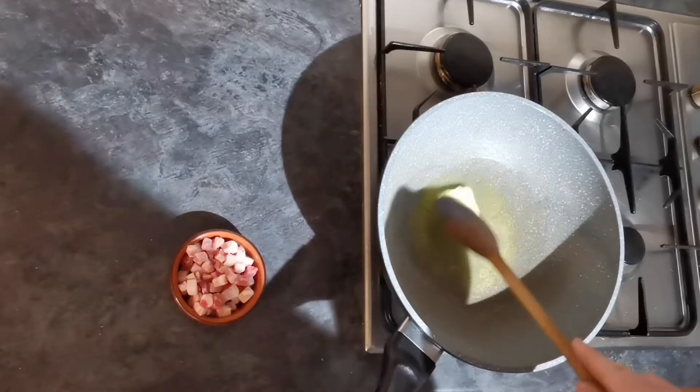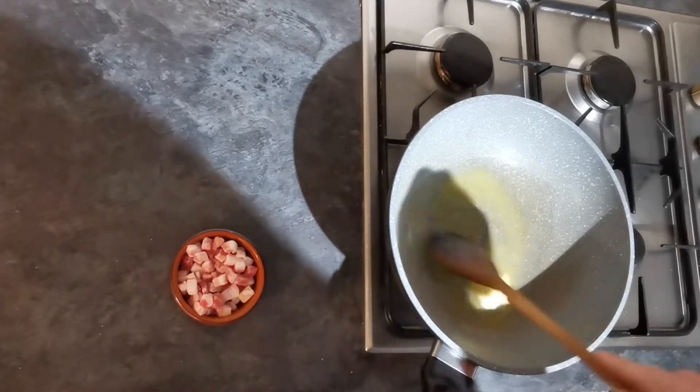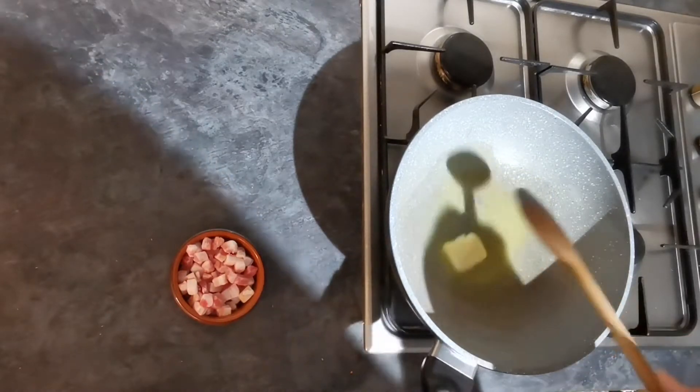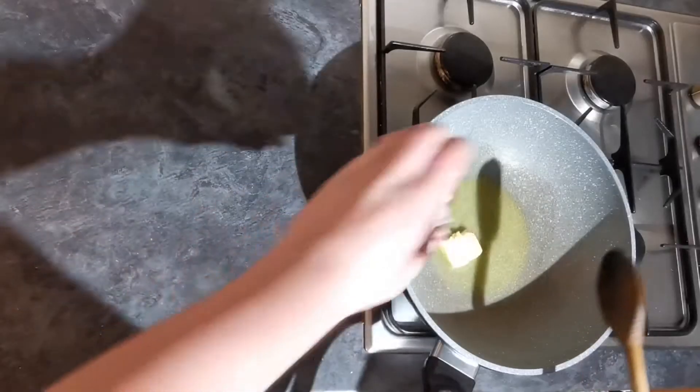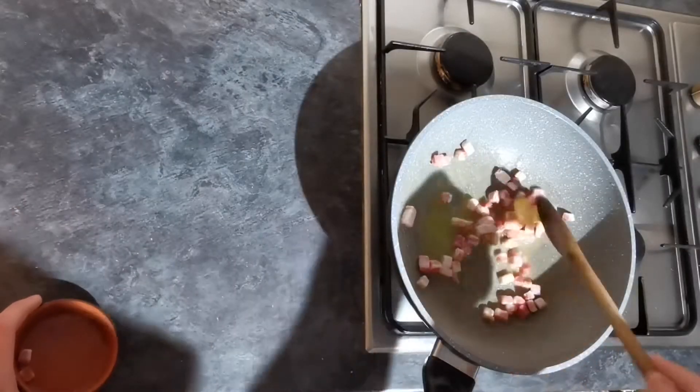I've thrown in our olive oil and our butter — the reason we use the olive oil is just to stop the butter from burning. We're just going to allow that to heat up to temperature slowly and melt that butter. While we're doing that, let's throw in our pancetta and fry that off lightly for about two to three minutes.